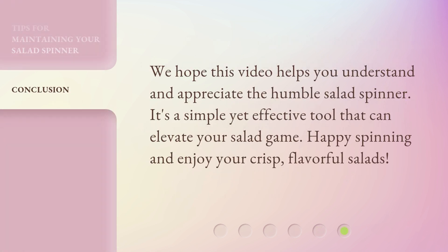We hope this video helps you understand and appreciate the humble salad spinner. It's a simple yet effective tool that can elevate your salad game. Happy spinning and enjoy your crisp, flavorful salads.